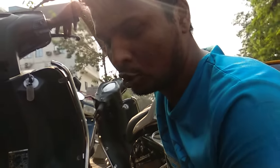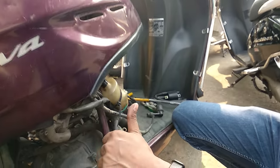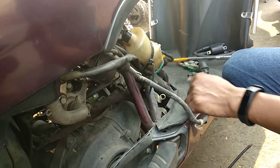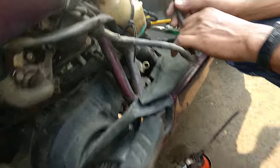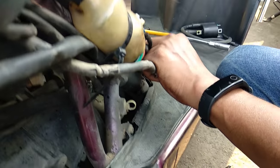This is a Honda Activa, and the vehicle will not start. There is a little current, as you can see — there is a little bit of current.